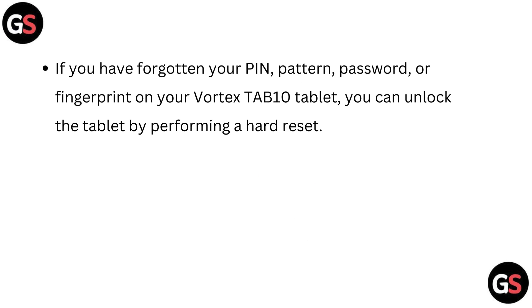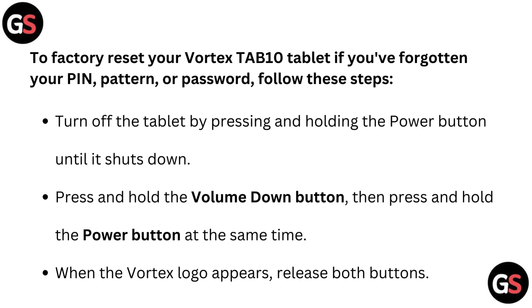If you have forgotten your PIN, PATTERN, PASSWORD, or FINGERPRINT on your Vortex TAB10 tablet, you can unlock the tablet by performing a hard reset. To factory reset your Vortex TAB10 tablet, follow these steps.